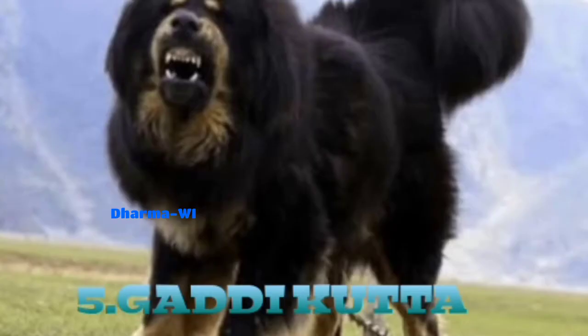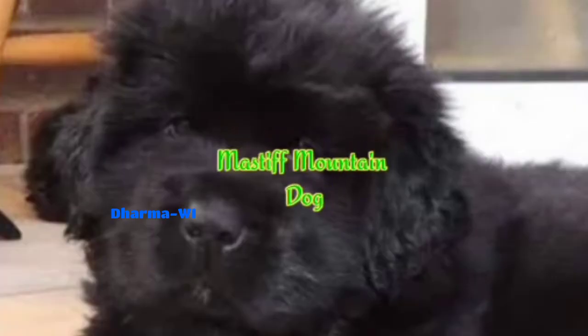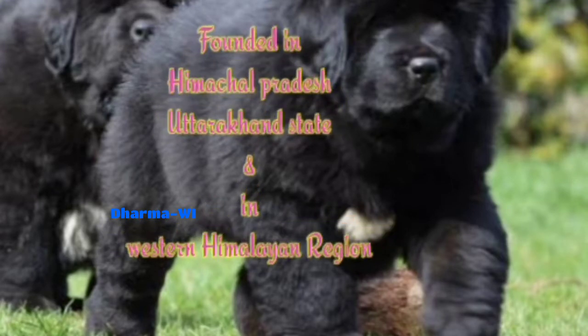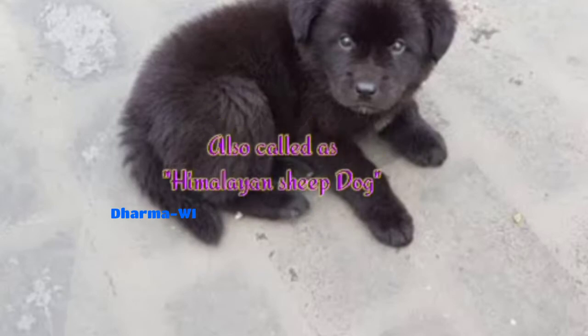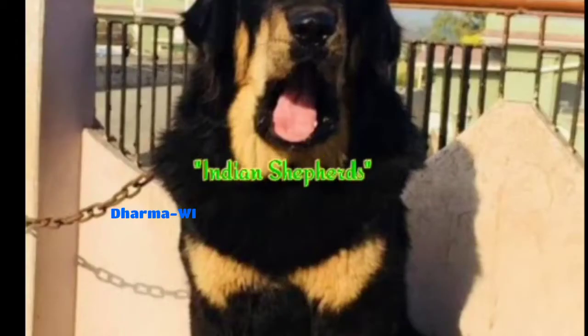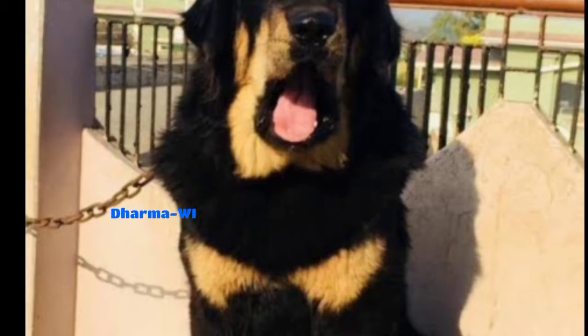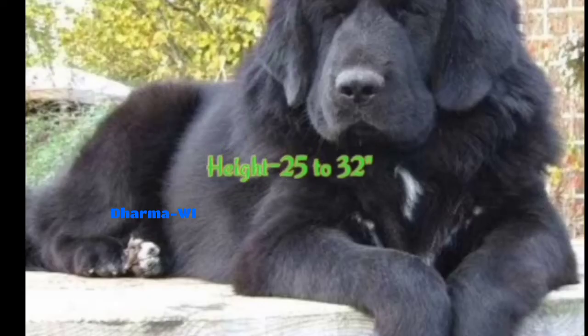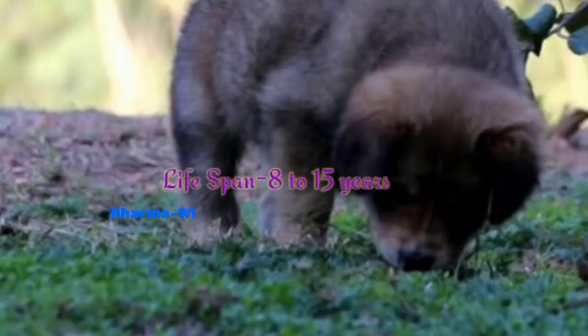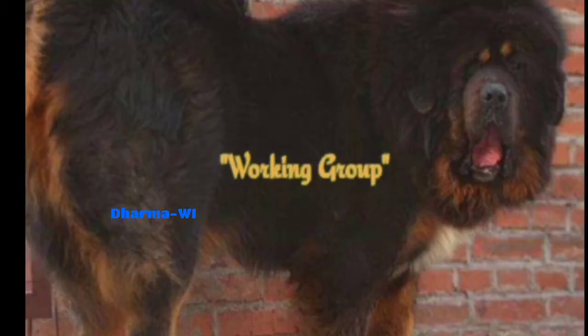This is our short note on the Terrier group. Next, we will look at the Mastiff Mountain Dog. This is from India's Western Himalayan region — the Himalayan Sheep Dog. It is a strong black and tan color with light fawn and white color. Height is 25 to 32 inches, weight is 35 to 45 kg, lifespan is 8 to 15 years, price is 1,500 to 5,000 rupees. This is a working group.